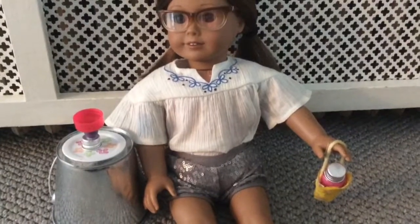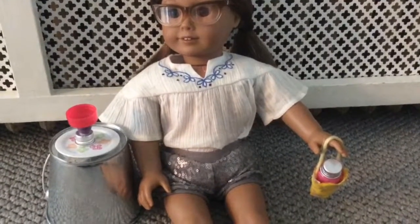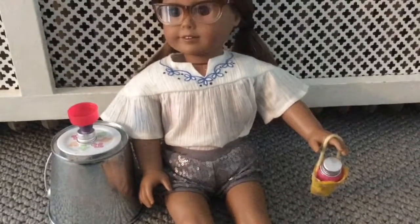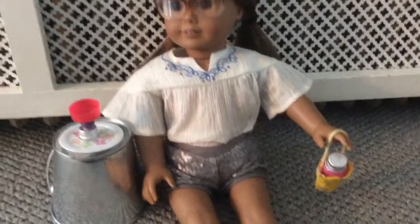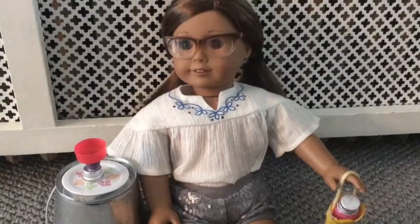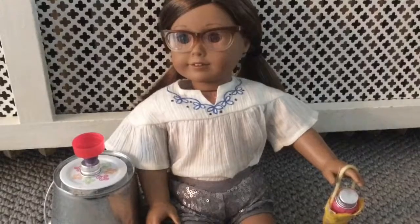So thank you everyone for watching, and I just wanted to say this is not my doll — I did not get a new doll. I am at Purple Cat Productions' house. Say hi. Hi! Bye! And so go check out her video. She's doing one too, and she's making a beach mat. So go check her out.